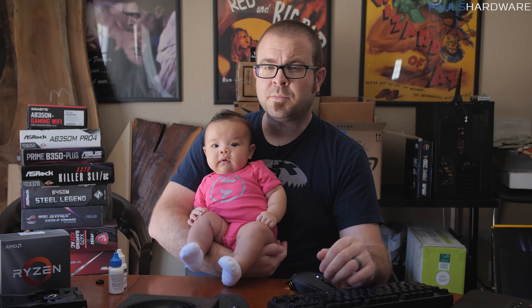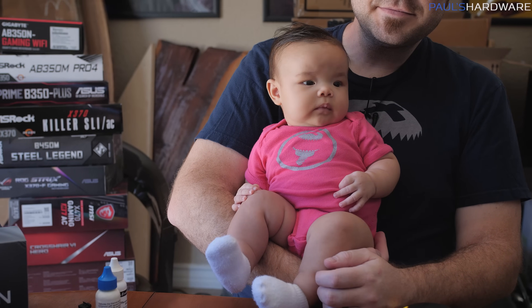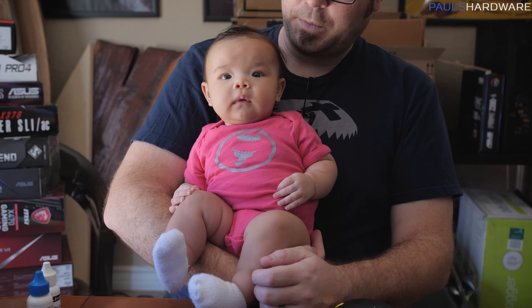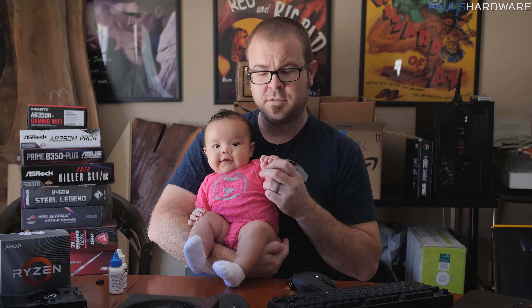I'd like to briefly pause to remind you that this video is brought to you by the Paul's Hardware merch store, currently being modeled by my daughter Hannah, who has a slight case of the hiccups, but she's demonstrating the Paul's Hardware logo on her pink onesie. Pink onesies are special order only, but there's tons of merch available. Check it out at paulshardware.net. Isn't it great how I'm exploiting her for my own personal economic gain?